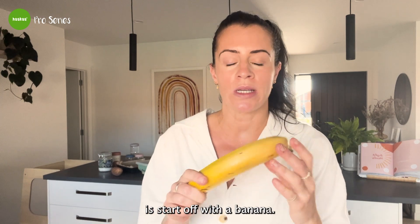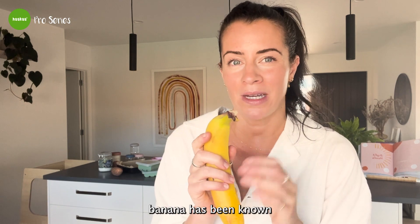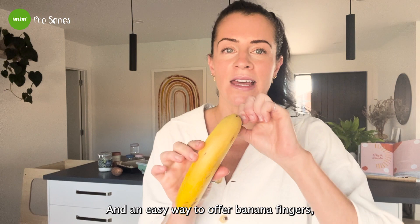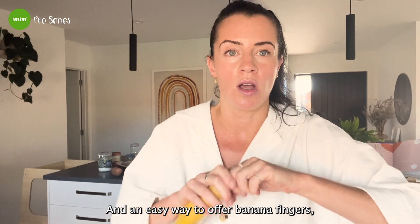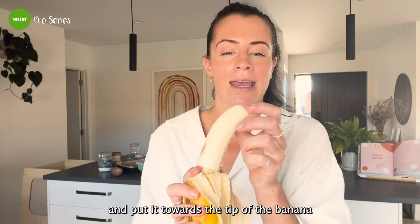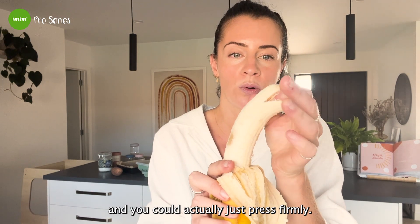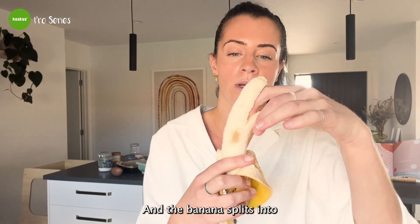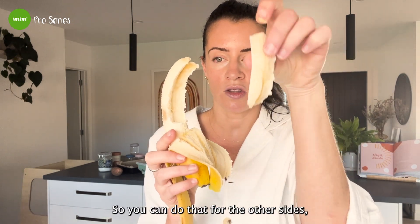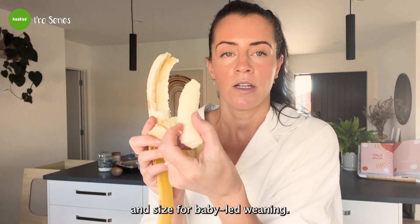The first thing we're going to do is start with a ripe banana. An unripe banana has been known to contribute to constipation. An easy way to offer banana fingers when introducing solids: grab your finger, put it towards the tip of the banana and press firmly — the banana splits into a perfect finger size. That's a perfect shape and size for baby-led weaning.